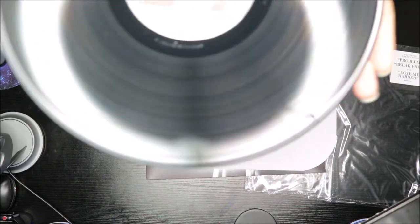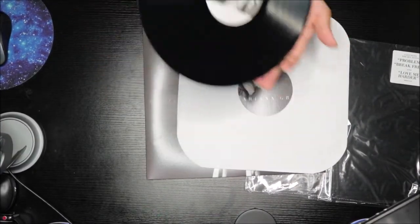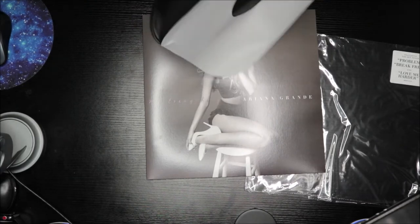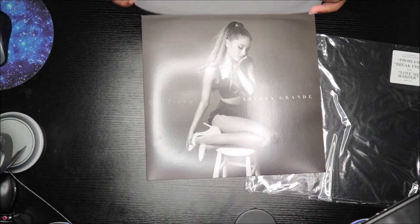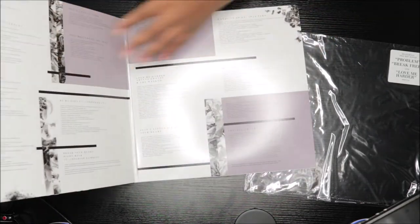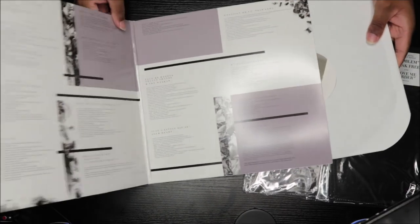Let me get it closer so you can see. It's a one LP, not a two LP, which is fine. I know the deluxe version had 'Bang Bang' and another song on there, but this is not the deluxe version. I was a little sad about that, but it's cool. I'll check and see if they have 'Bang Bang' on vinyl by itself.